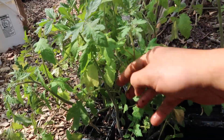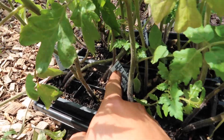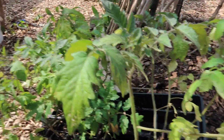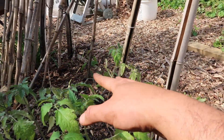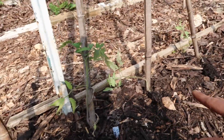I grew all of these from seed. I started them on different dates but the earliest ones were started on March 9th and all of them are super big right now. I didn't want to up-pot them, so the best solution is to just plant them directly into the ground and hope that we don't have any freezes.